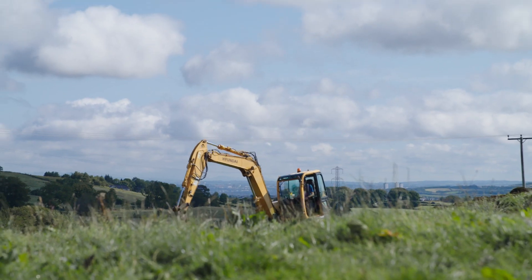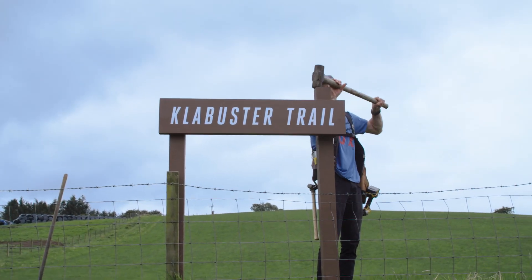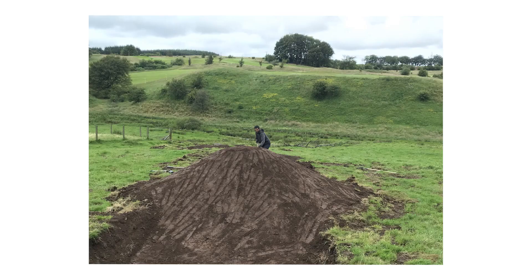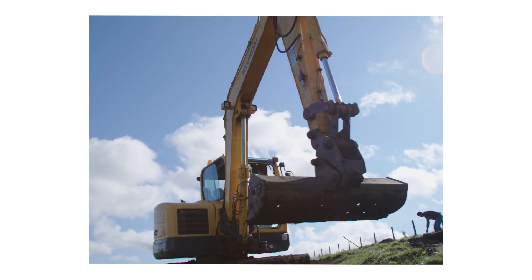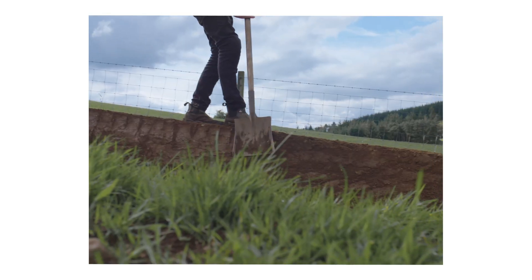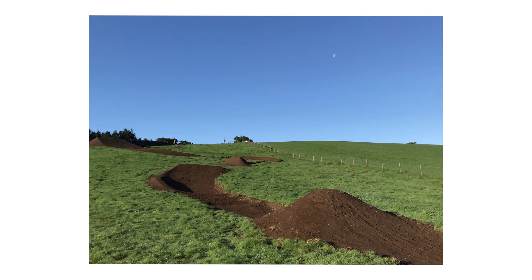We basically decided we need to build a track. It's been four days in the nine-ton machine and then three days in the three-ton with the tilt. Started shaping the lips up and pretty straightforward from there — just making sure all the speed's gonna work and it's gonna look good. I'm pretty happy.